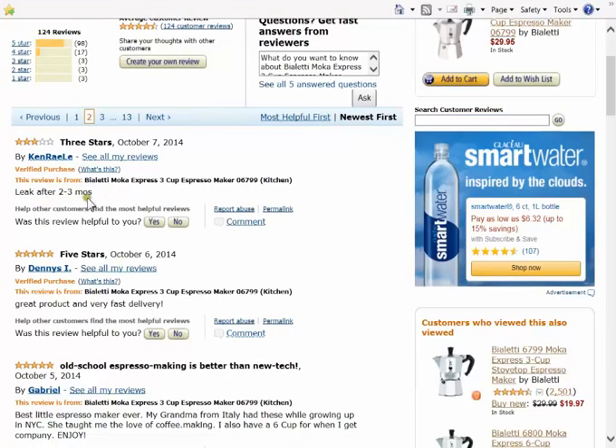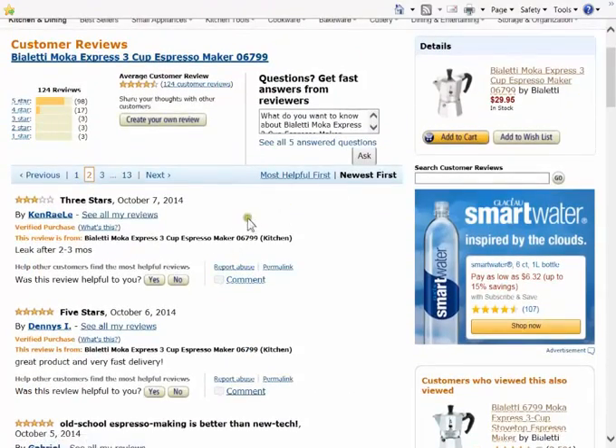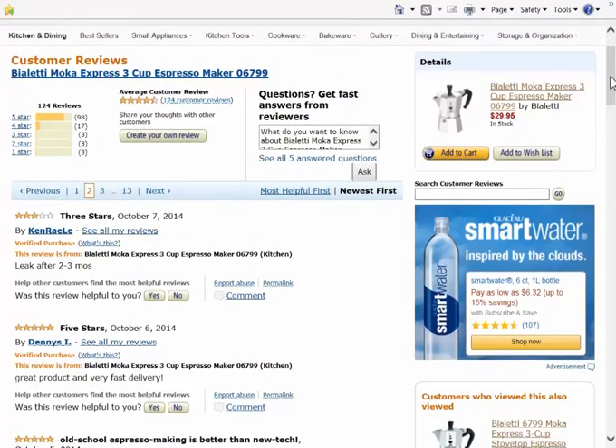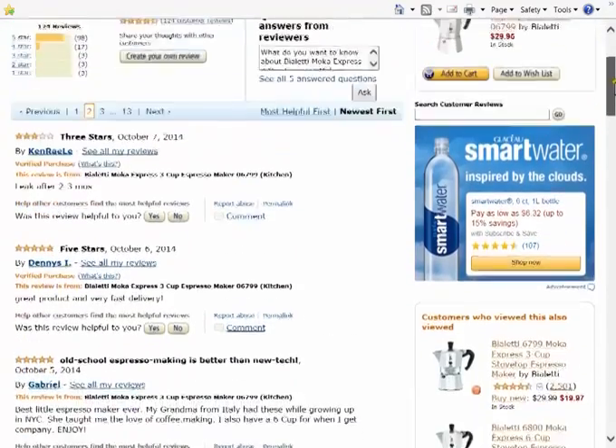Now there's a three-star review: leak after two to three months. That concerns me. I noticed on the search results that a lot of replacement parts showed up, but they've been around forever so there are probably a lot of them out there — still, that would concern me. Most all the reviews are excellent: 98 out of 124 are 5-star, 17 are 4-star, 3 are 3-star, 3 are 2-star, and 3 are 1-star. It's got pretty good ratings — average customer review 4.6 stars.